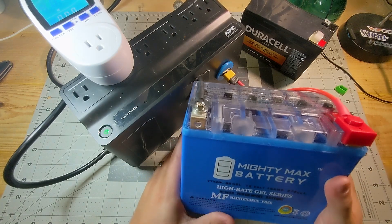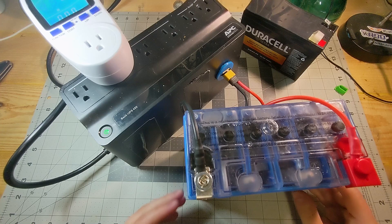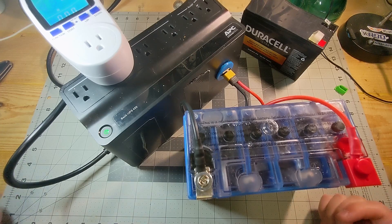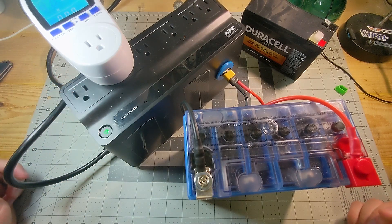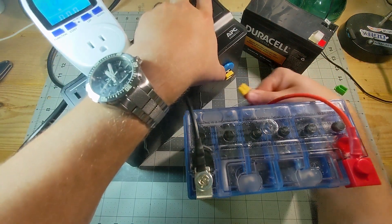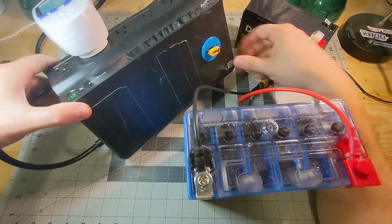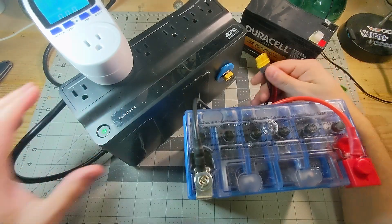Then a neighbor down the street was giving away a brand new 18 amp hour battery for free. He bought it for his generator but it turned out to be the wrong size, so he just gave it away. I took this cheap 450 UPS, yanked out the internal battery, and built an XT60 port on the side so I could plug in an external battery. I purpose-built a cable for this battery.